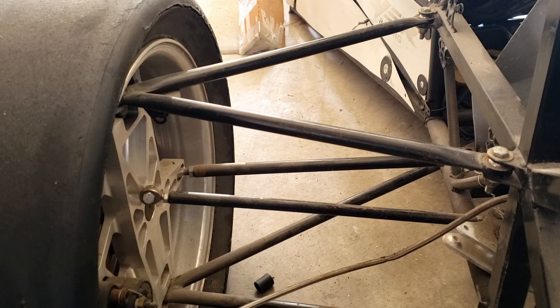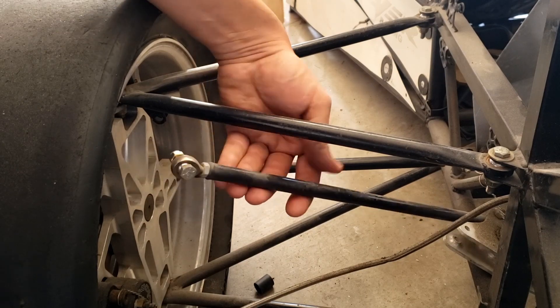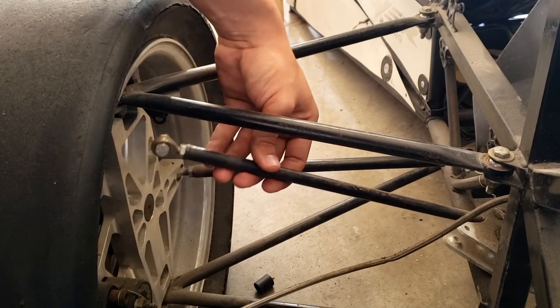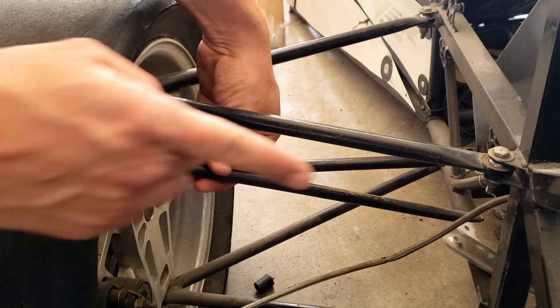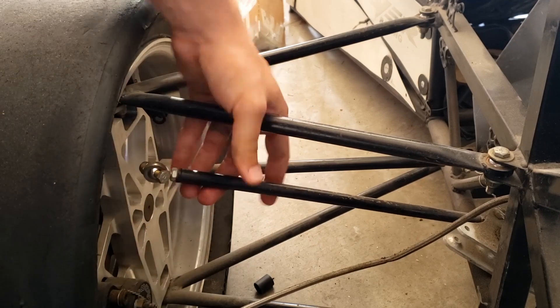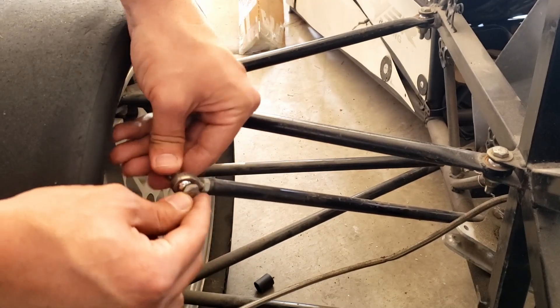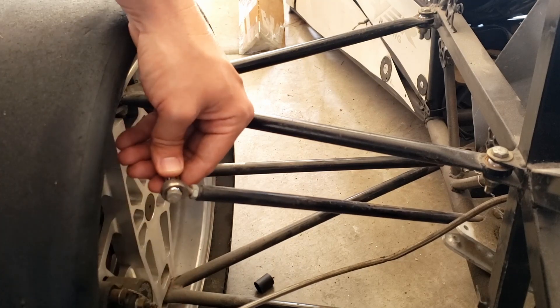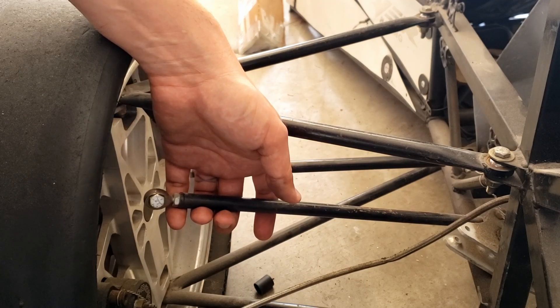A two-force member is something that only has two forces acting on it. If you read about them, it'll say it has a hinge or a pin on each end. If we look at this pull rod, it has a spherical here and a spherical down at the end. You can see it has all these degrees of freedom. It's restrained along its axis, so I can't push or pull it easily without compressing the spring, so all the forces are going to be going through that. That's just how a spherical works — it allows rotation and can't transmit any torque through it, so no moments, which is also a requirement to be a two-force member: only forces, no moments.